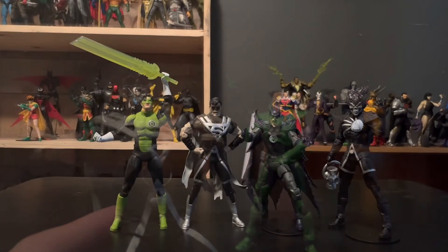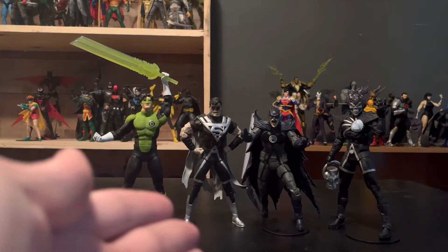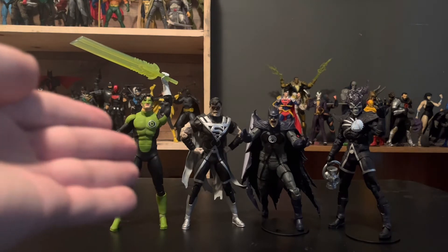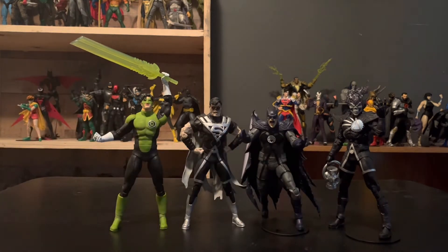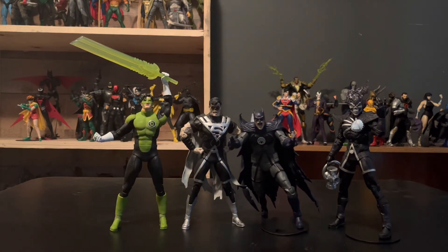Here's the whole lineup of the wave. We've got Black Lantern Superman, but we've also got Kyle Rayner, Blackest Night Batman, and of course Blackest Night Firestorm — or just Deathstorm. Overall really cool characters, and this lineup is really great. I really like it, especially with all the texturing we have on these guys. It's really pushing the figure game forward for McFarlane.